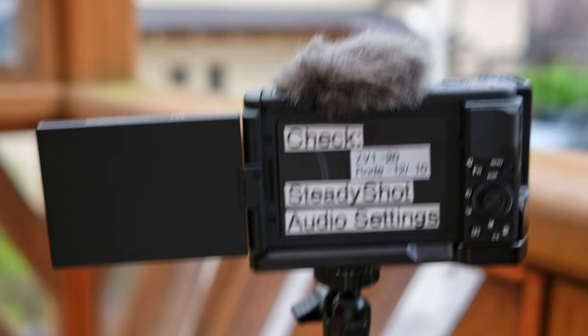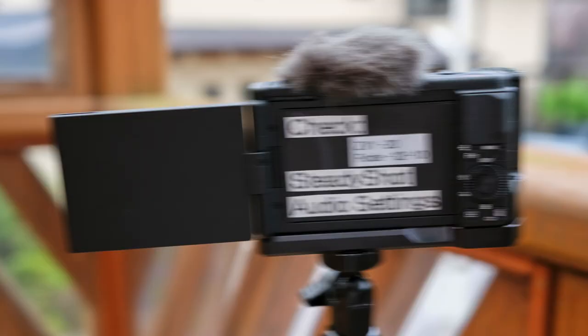Another thing I see people do a lot is press down on the camera as they shoot, which moves the camera and gives you blurry pictures. I also see people moving before they finish taking the picture — they're already trying to take the next one. Take the picture now. Fire, hold it down, and give yourself a little pause afterward.